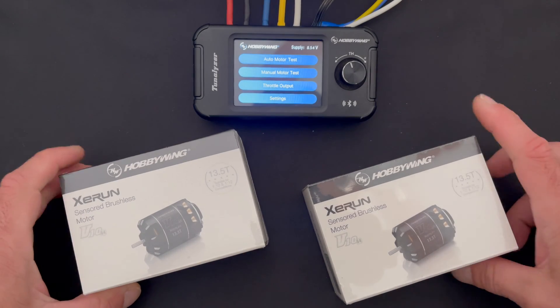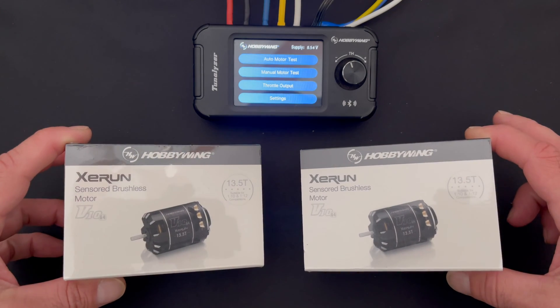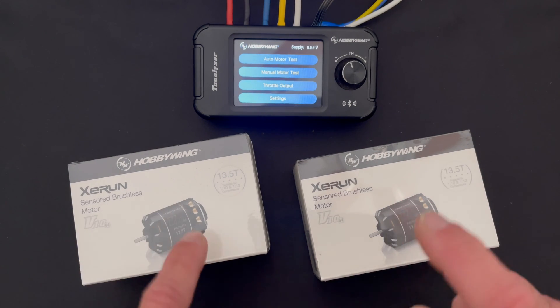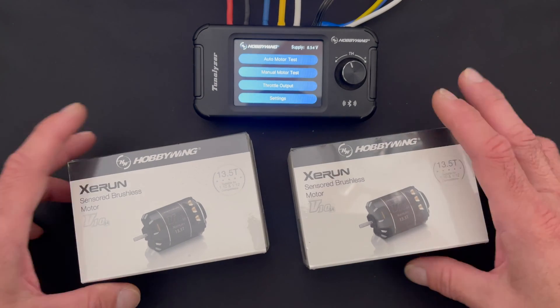What is up nerd friends? Welcome back to the NerdBench. We're going to use the Tunalizer to compare two XERUN V10 G4 13.5 motors and talk about what the differences are between these two, what will be almost identical motors, using the information that the Tunalizer provides for us.